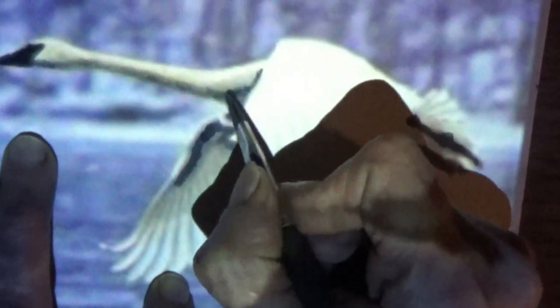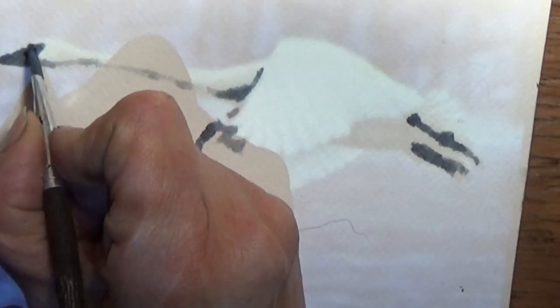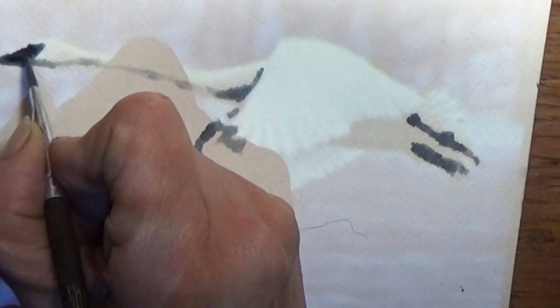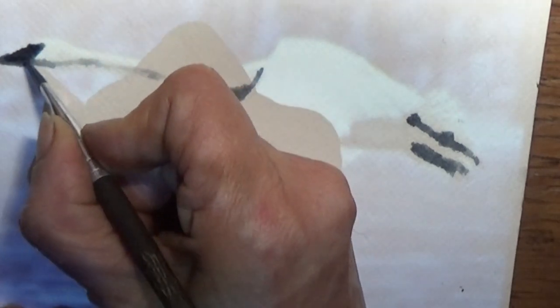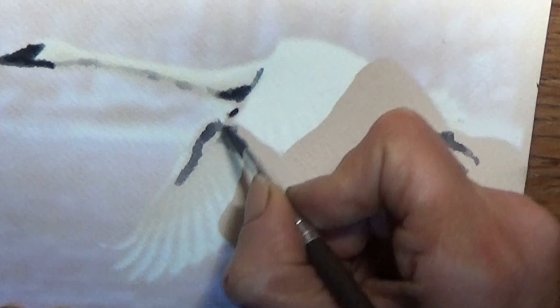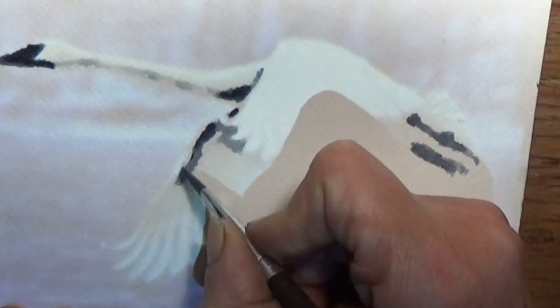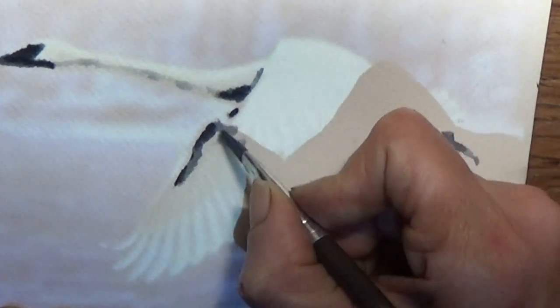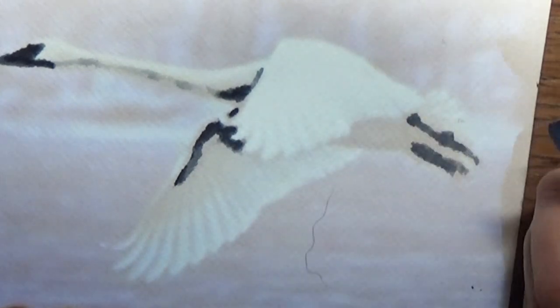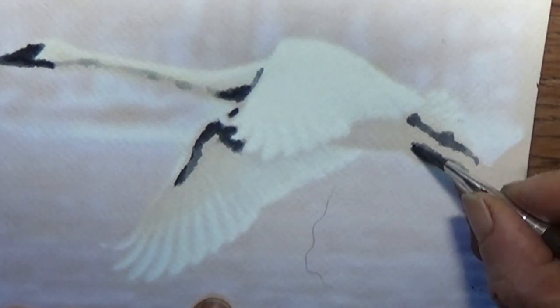That's nice. I can tell now that this paper is really absorbent, and that's okay — it's different than what I've been painting on. I just have to know that it's different, and that's okay.